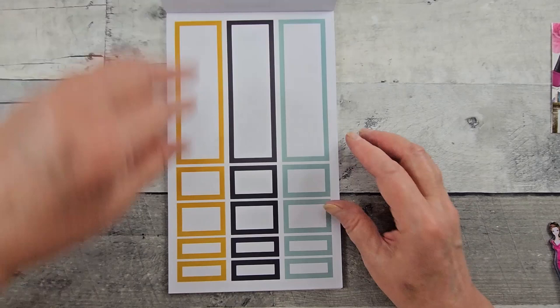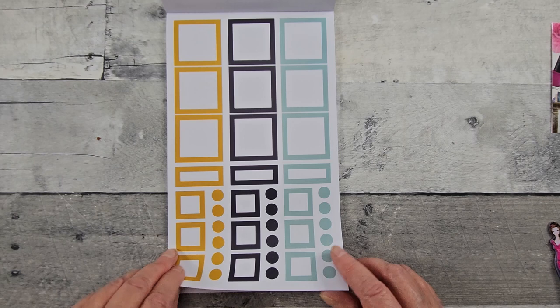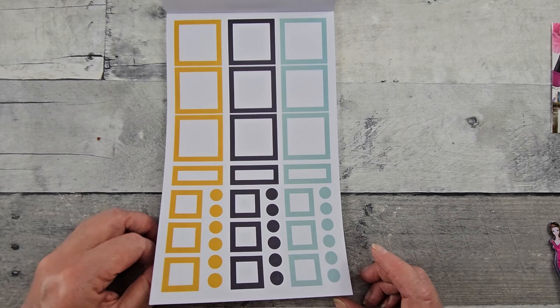Here we have boxes of different sizes that color-coordinate with the florals and what I'm calling scrapbook paper. I think we've got some smaller boxes, nice and long. I really like this color combination too. Got some dots.